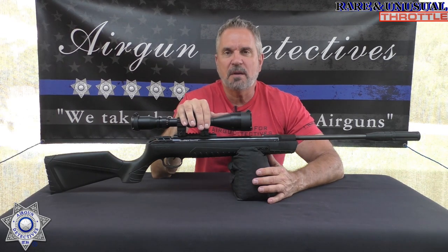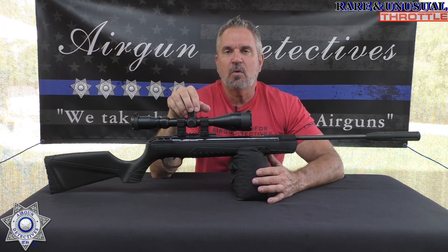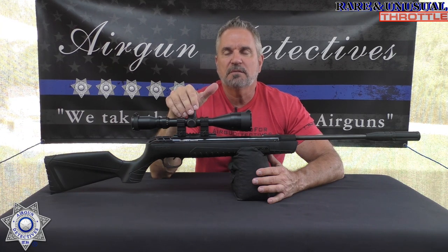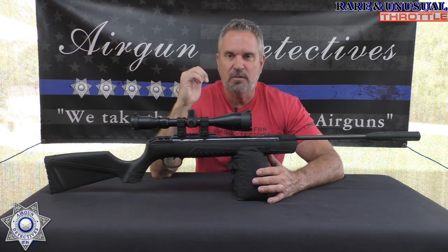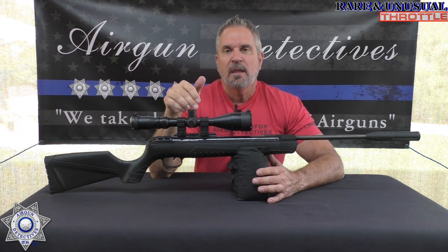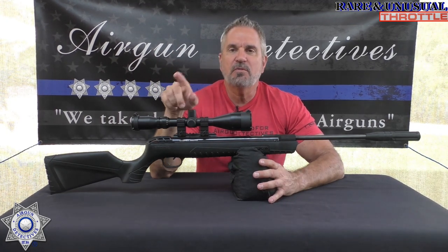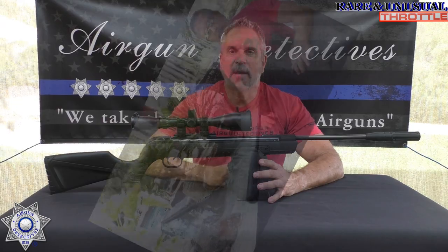If I put a scope on here and I'm not really talking about it, it's because A, they don't make it anymore and B, I'm not overly impressed with it. So the scopes I'm impressed with, I'll talk to you about. I'm not volunteering information just because it's an okay scope. Anyway, let's move on and test the rifle.